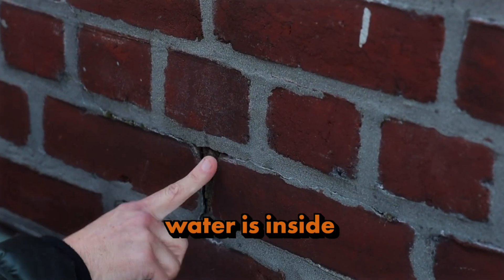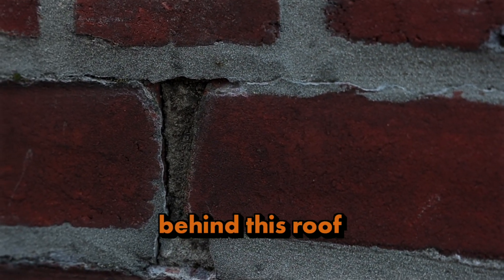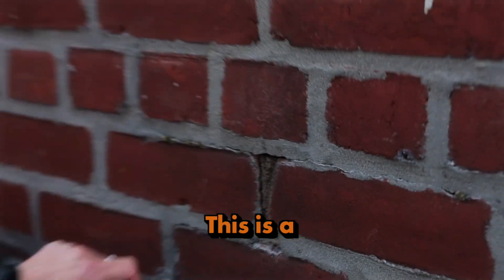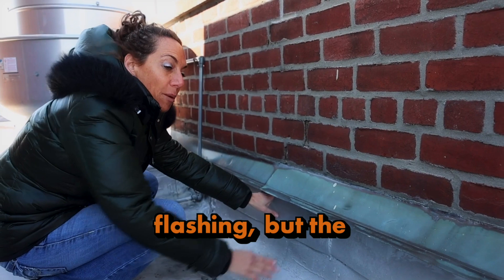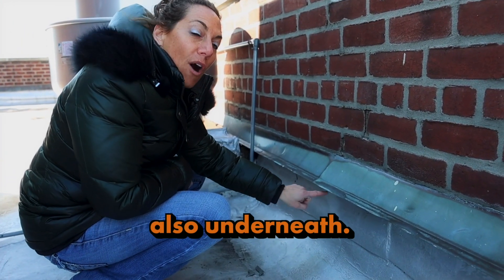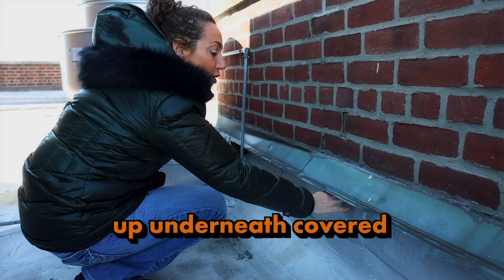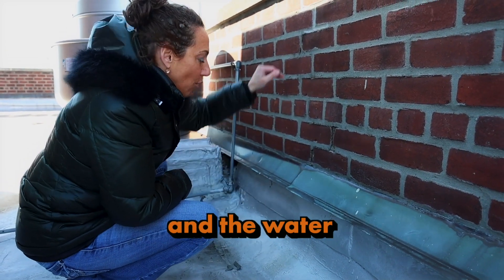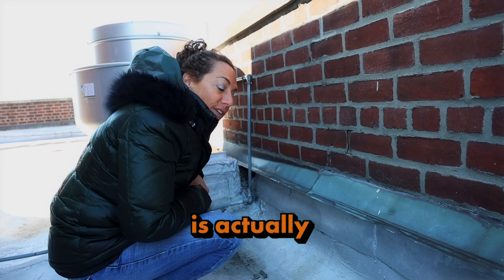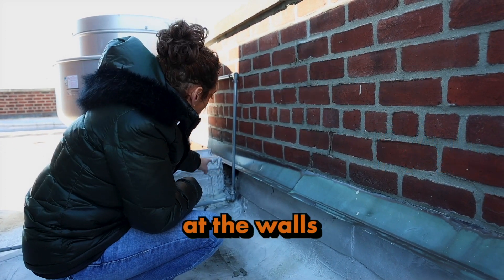When someone comes in and tries to fix the pointing, sometimes they just do tuck pointing — taking mortar and putting it over. The water is actually inside the wall; it stays in the wall, goes in behind the cap flashing, behind this roof, and lands below, breaking down the entire system. This is a weep hole — this is newer flashing, but the person who installed this roof went over this exact detail below. The roofer covered this weep hole and the cop underneath, so water goes behind and under the flashing into the roof. The roof itself is actually in very good shape.